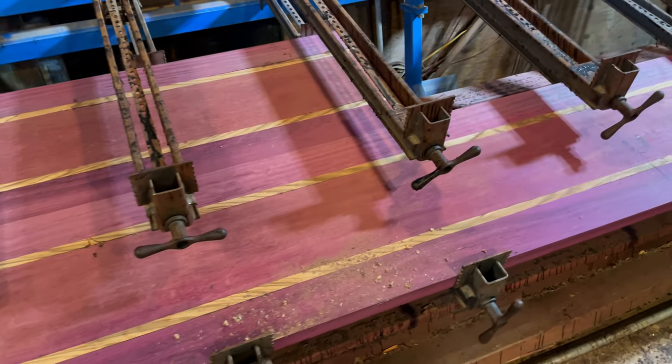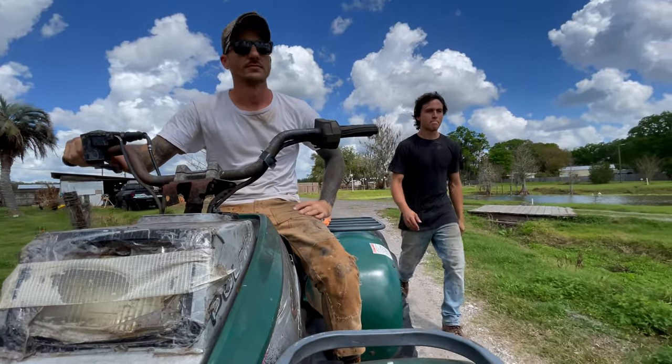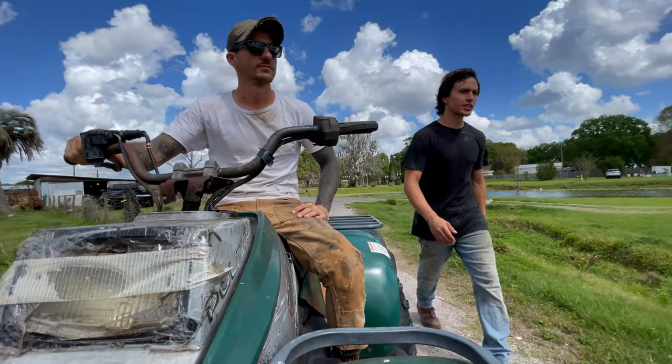Needless to say, we didn't even think about running the Purple Heart. We are going to try a bigger sander and we'll let you know how that goes. Stay tuned.